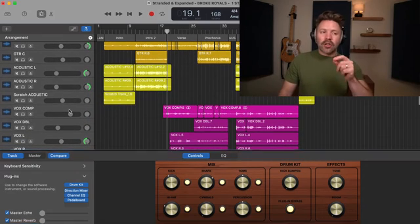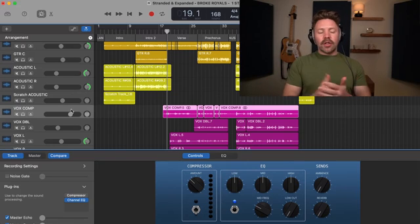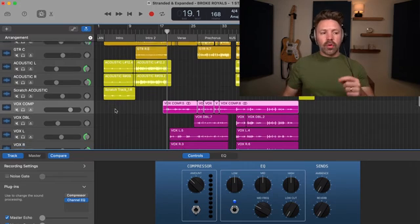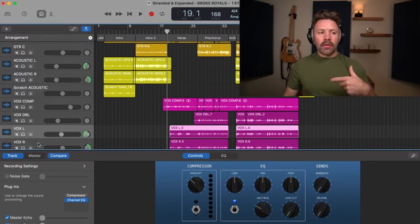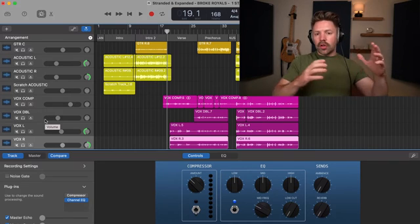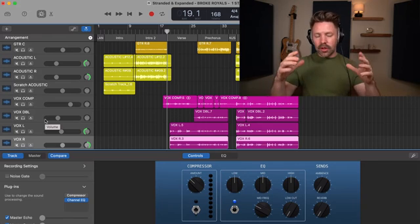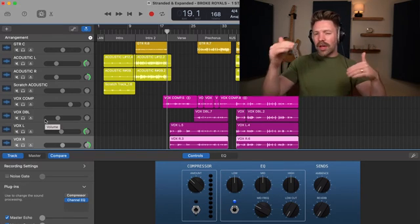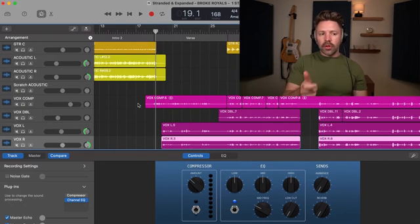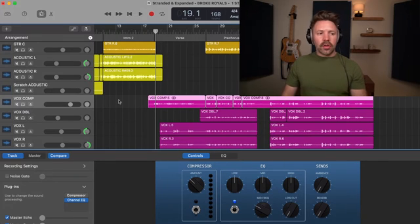The second change is that we re-recorded the lead vocal tracks. I felt like they could have more energy and be a slightly stronger take, so we did a few takes and comped it together, making sure we were really tight to our doubles. If you've watched my video on recording vocals, normally you get your lead vocal and try to get your doubles as close as possible — we kind of reverse-engineered that since we were happy with the doubles but wanted the lead to have a little more energy.